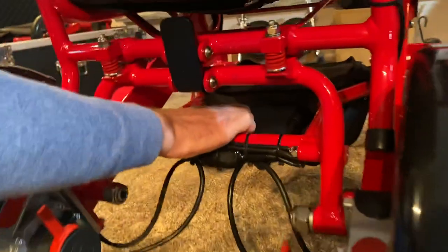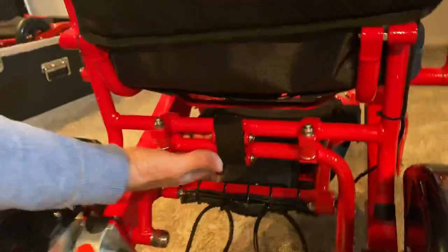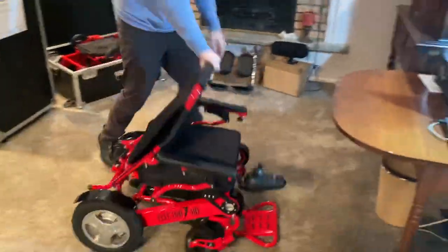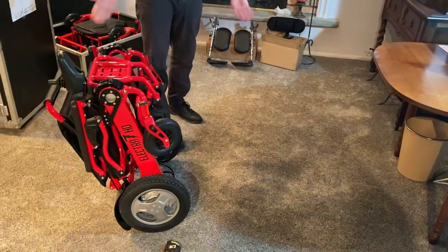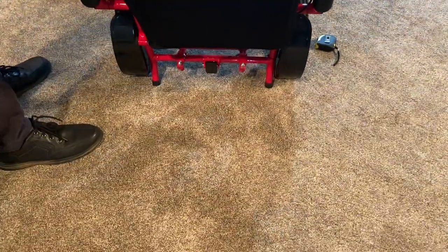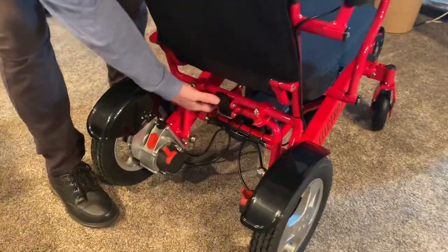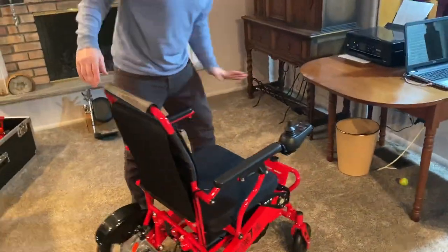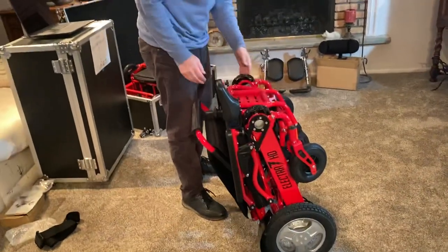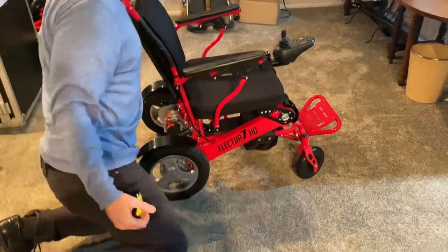Underneath the chair, we have the weather-resistant CPU — the brain unit of the chair. To fold the chair, I simply release the latch. I can push the frame forward, or I can grab the actual footrest from the front of the chair, and in less than a second the chair is entirely folded up. The batteries are in the sides of the chair, so I don't have to worry about batteries underneath. The chair also sits on its own kickstand, so there's no need to lean it against a wall.